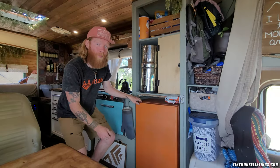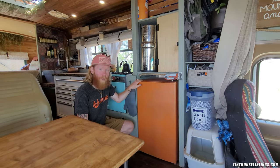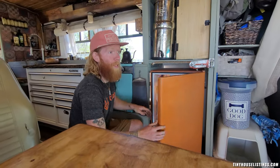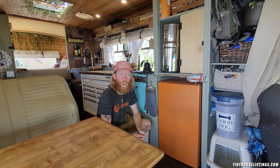Last up, we have the refrigerator. This is a small AC RV refrigerator — we'll open it up. It stores a lot. We've been living in this bus for about two years now, and this has been a great refrigerator. Basically, you go shopping once a week and you'll have plenty of room.